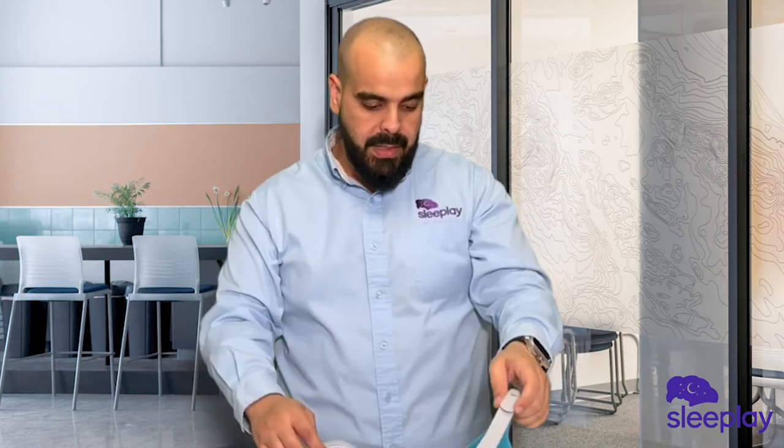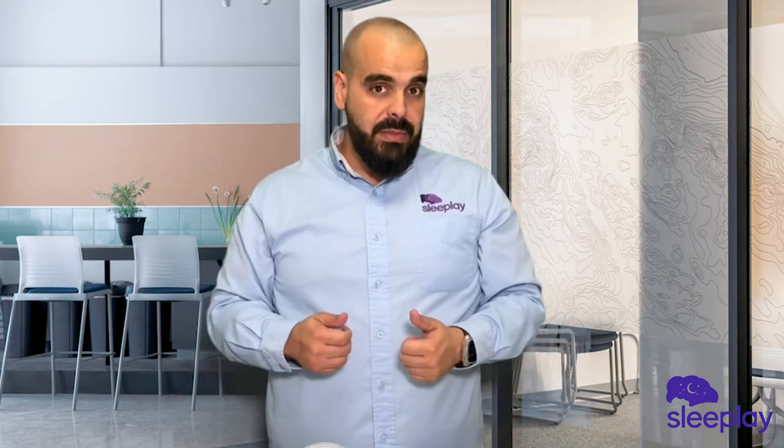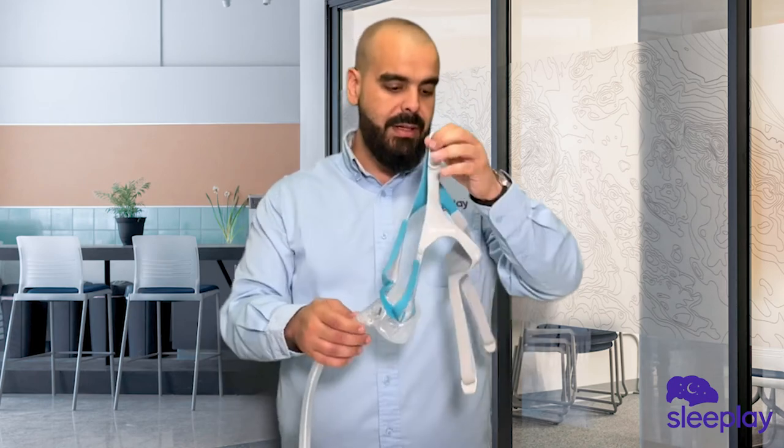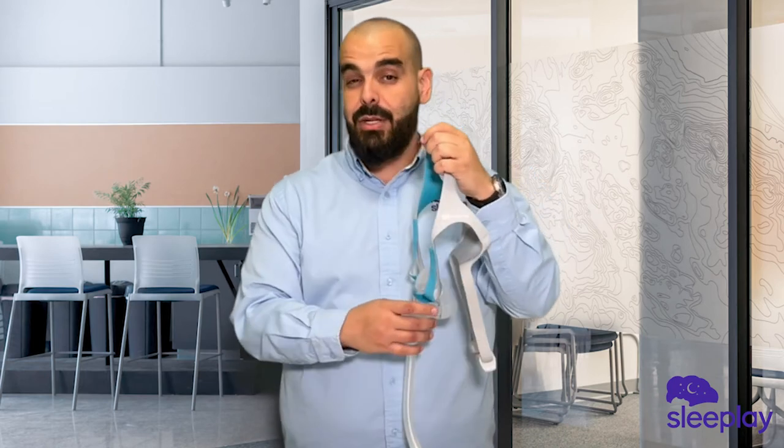Take a look at the Fisher & Paykel Evora mask. Do I give it two thumbs up? Yes I do — I give it two thumbs up because it's a great mask. It's great for the competition.